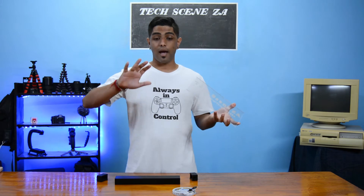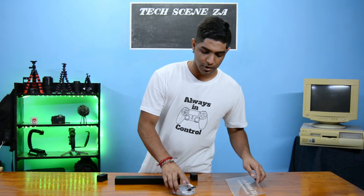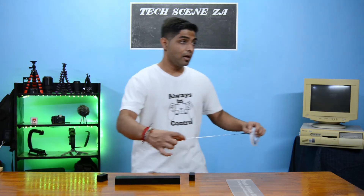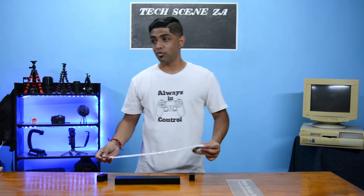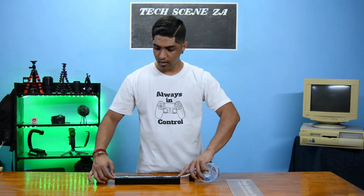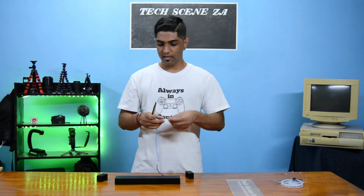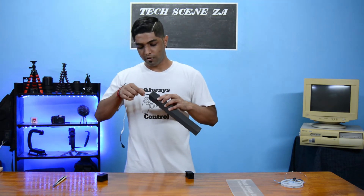So we have our acrylic, we have our base, and we have our LEDs — let's get down to building it. The first thing we're going to do is take our LEDs and cut out our pre-required length. When you buy strips of LEDs like this, you can see that there are markings as to where you can cut the strips. I have my pre-marked length here and I'm going to cut it out.